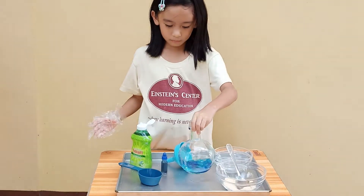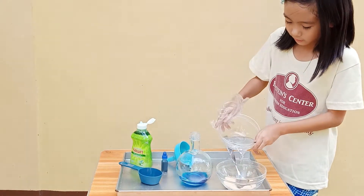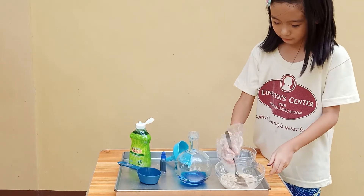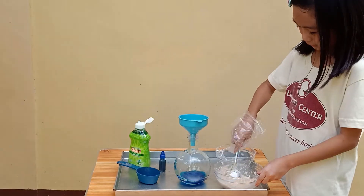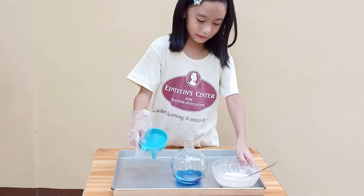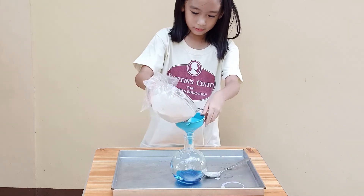And now we're gonna mix it. And now you're gonna put the warm water in with the yeast. Then you mix it. You mix it well so you can put it in. And now we're gonna put the yeast in the bowl, so we're gonna...